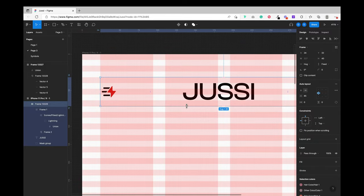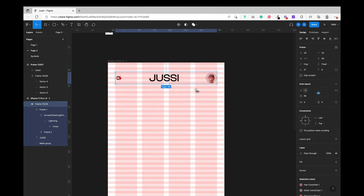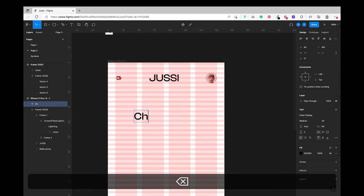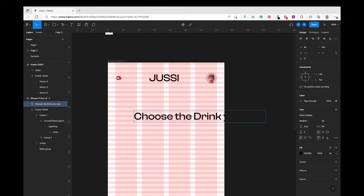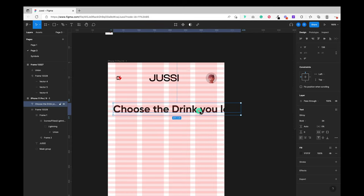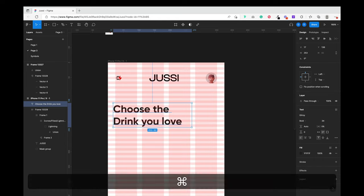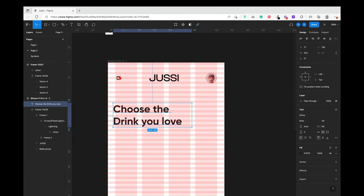I took the avatar from the Figma community — you can just search for 3D avatar, there's a lot there. Then it's time to type the next element: "Choose Your Drink." I changed the font to Gilroy, since I wanted it to look very close to what was done on LinkedIn — so I had to install Gilroy before recording.